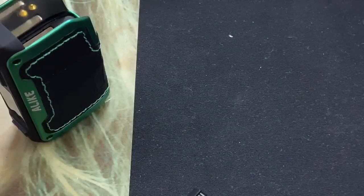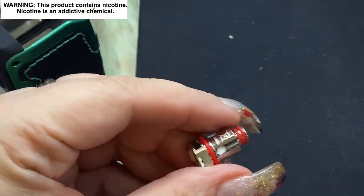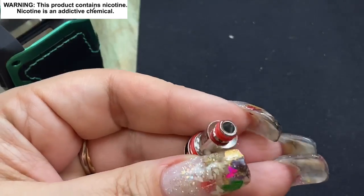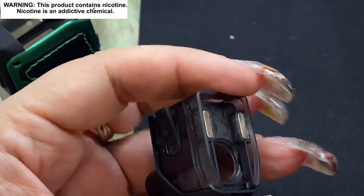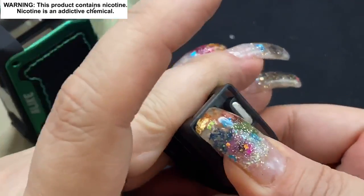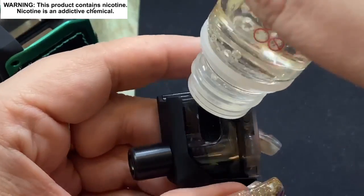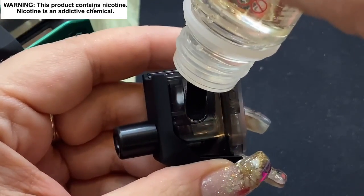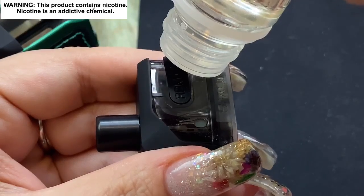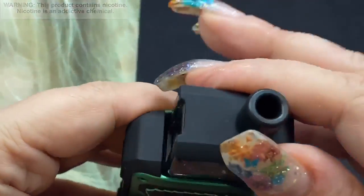I've got some smoothie e-liquid here — kiwi, pear, and strawberry. I'm going to put just a tiny drop here, a tiny drop there, and that's all you need. When you put in your coil, make sure the flat edges go on the sides, push it all the way in until it's flush, and you're set. Then fill it up — 5.5 mils of e-liquid, which I love because I hate having to fill devices constantly.